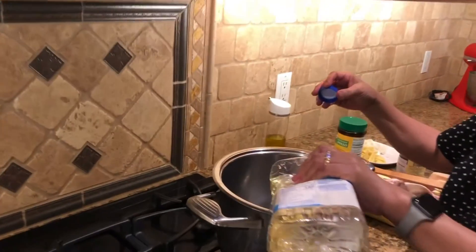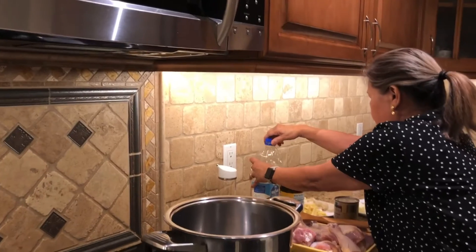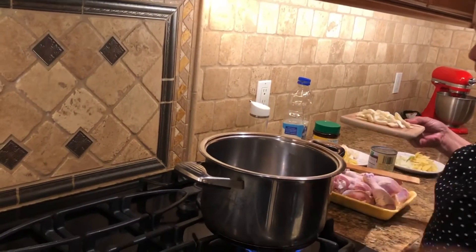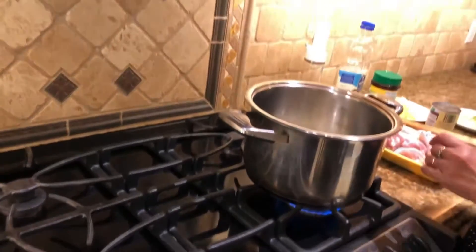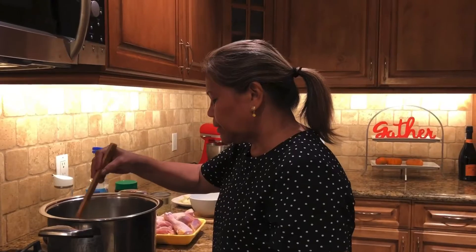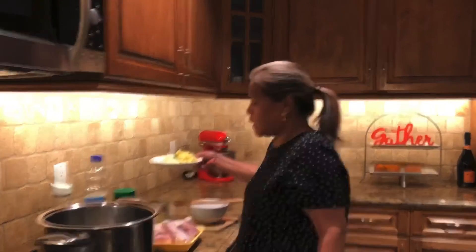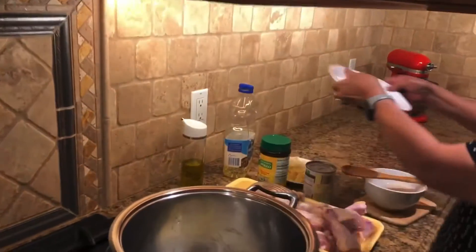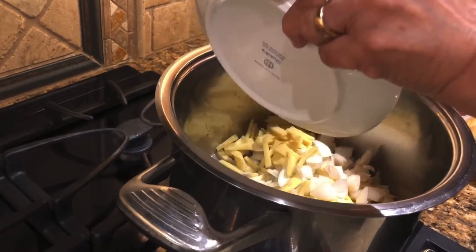Okay, so I have to put a little cooking oil, and then we put in the garlic first. The fire is just slow. You can combine now the onions and the ginger that she has sliced up. That smells good — what is that, mom? That's the ginger and the onion.